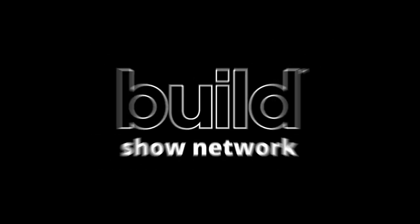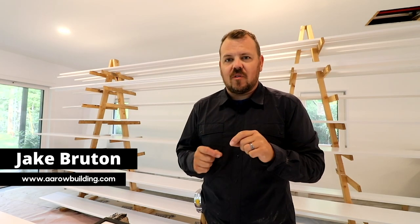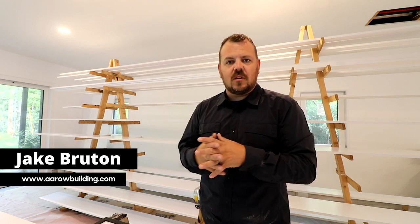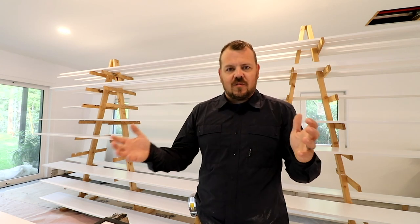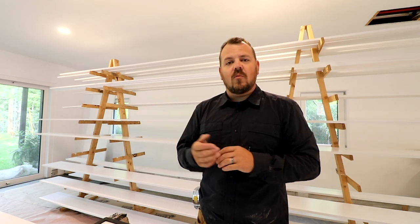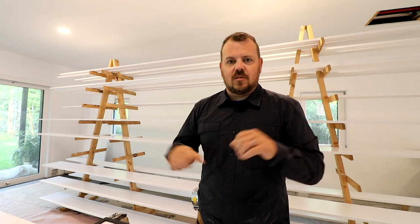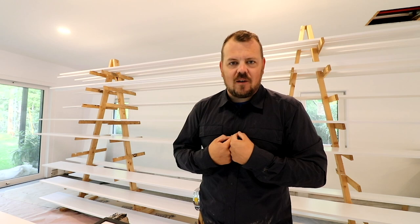I'm Jake Bruton and today we're at our Spring Valley Aero project and I want to share a secret with you. We've filmed a lot of stuff in this space and one of the things we've never talked about is this house has one of the largest mistakes of my career in it — and it's my house.